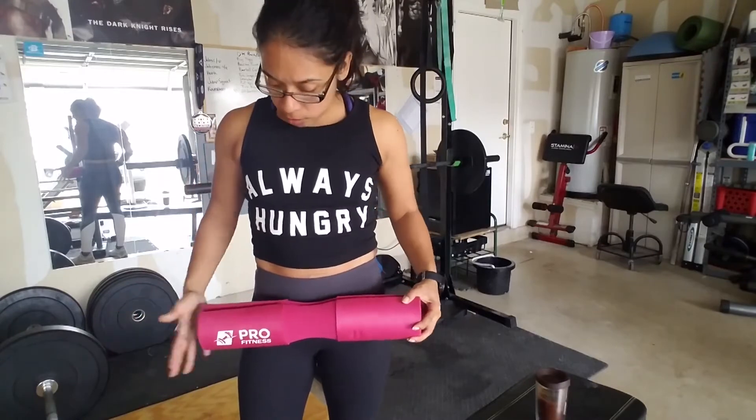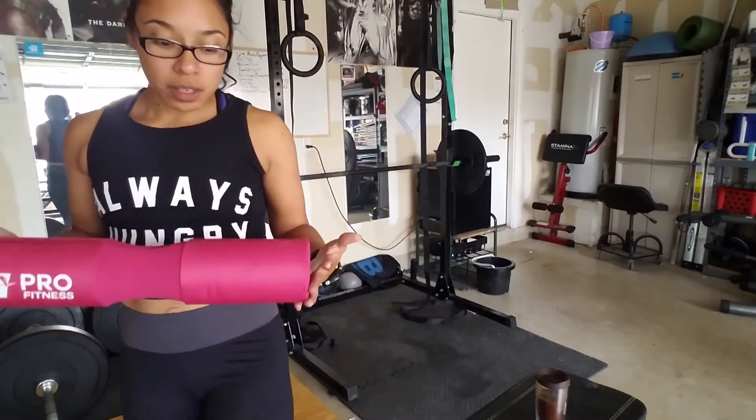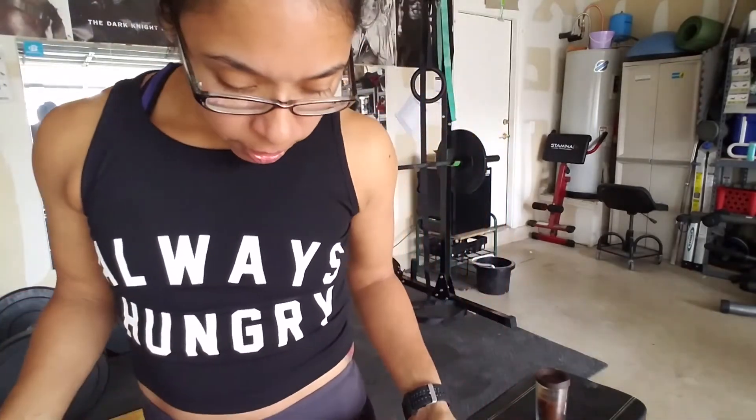It fits and sits correctly on me. Something to consider if you have wider bones, because I have very small hips. My hip size I think is around 30 inches — I'll make sure to put that in the description below so you guys know.